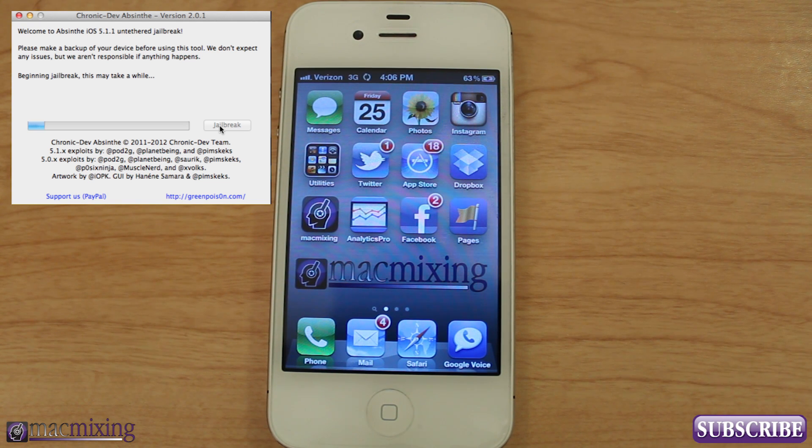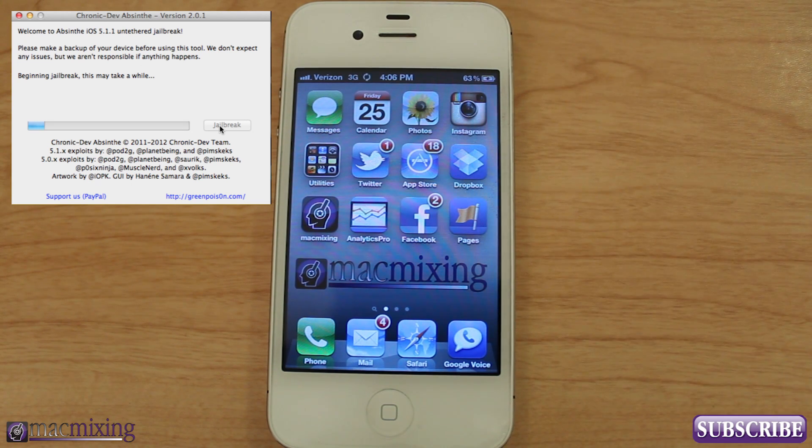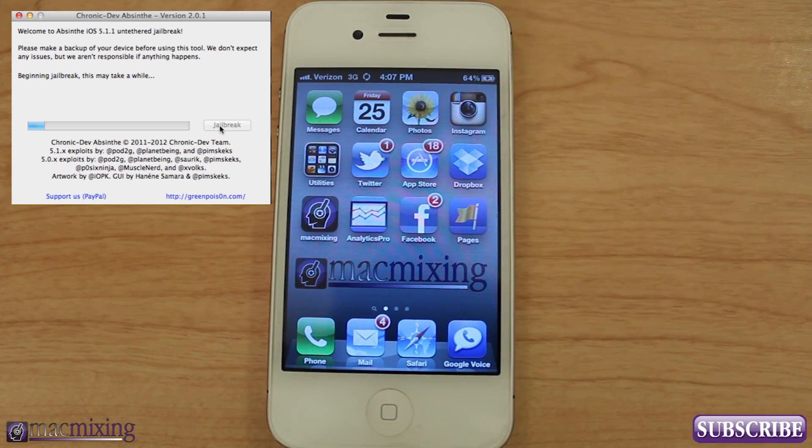On the screen here it says beginning jailbreak. This may take a while, so we're just going to sit here and wait until it's ready. Be patient with this, guys — it's fairly quick. It's probably the easiest jailbreak they've ever came out with, and they keep making it easier and easier for everybody. And don't unplug your phone, by the way, or your device — your iPad, your iPod. Don't unplug anything in the middle of doing this, because you will screw something up probably.